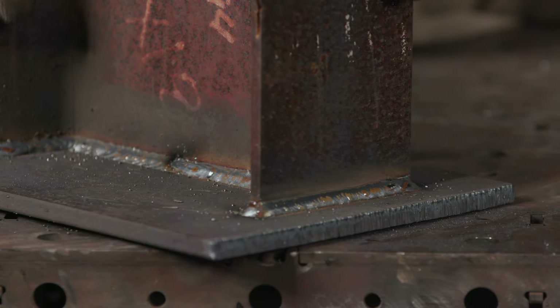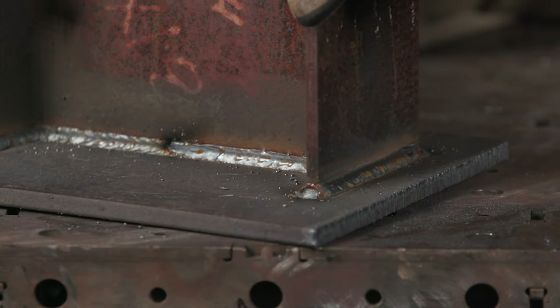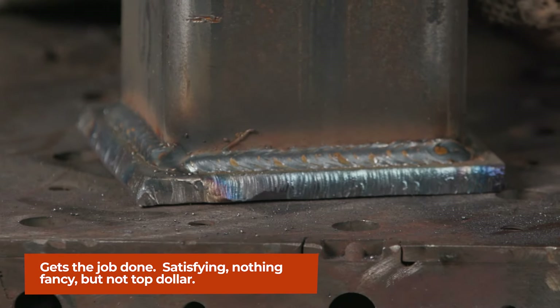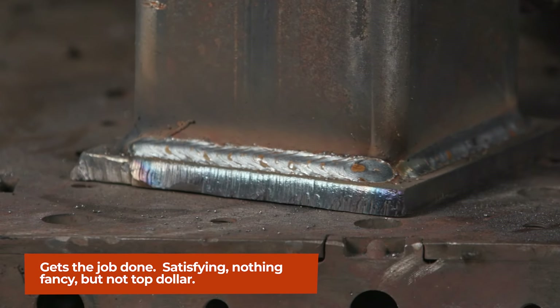This is still satisfying, right? This is still a solid weld, it's not going anywhere. The prep on it is still good. It's still going to do the job, and you might be able to charge just a little bit less than that steakhouse.